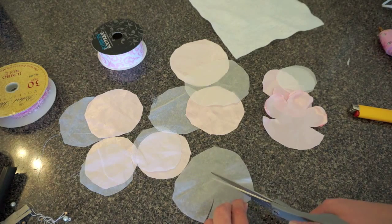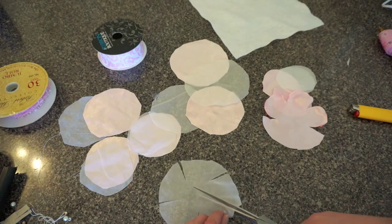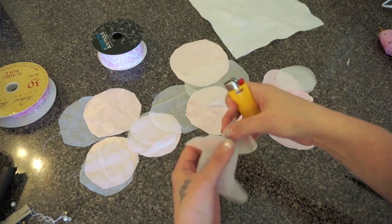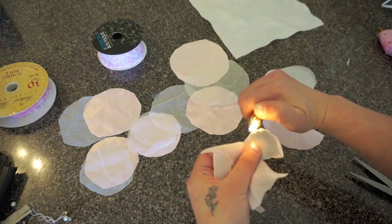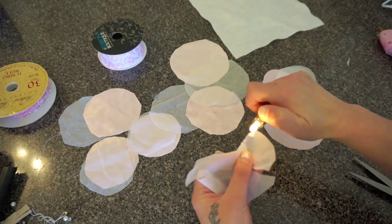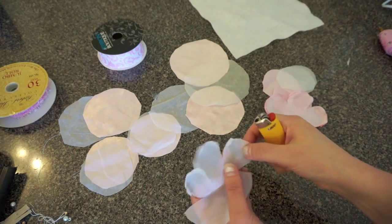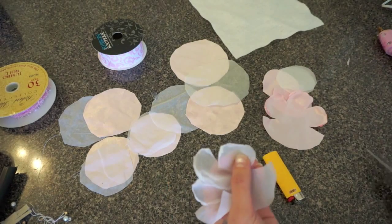Now moving on to this chiffon piece — you do need to be careful with this one. The only reason I'm saying that is because this flames up a lot faster and it's a little bit more flimsy than the satin. Hopefully you see what I'm talking about when you start doing this yourself — it's just curling up just like that. It's a little bit more flimsy so it's hard to keep it steady — see, there we go, it lit on fire. I'm just going to cut that little part off and then light it one more time.